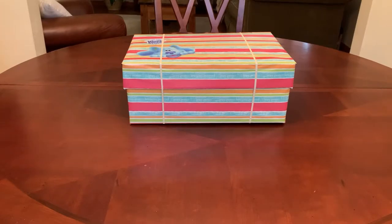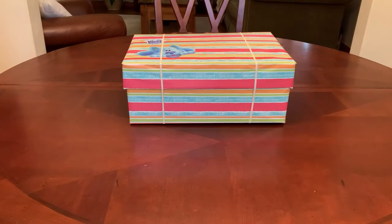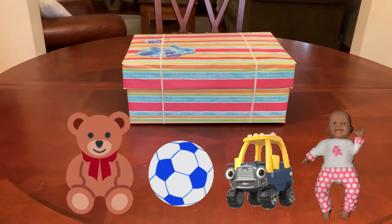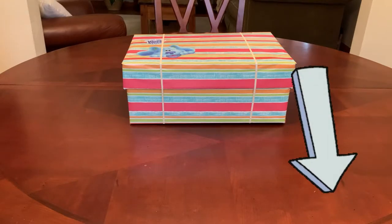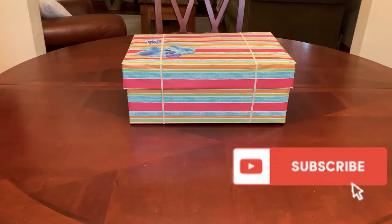Hi everyone, welcome back to my channel. Today's video is an Operation Christmas Child shoebox unboxing, and I hope it inspires you with ideas for packing your own shoeboxes. If you're new here or new to OCC and you've never packed a shoebox before, I hope this inspires you to pack one this year. I always leave links in the description below.